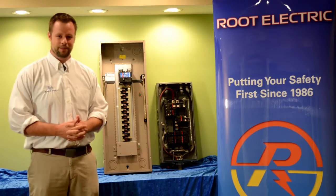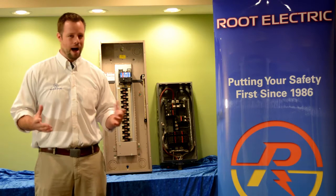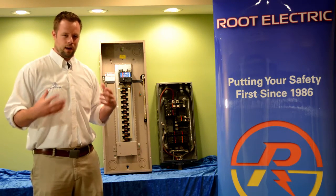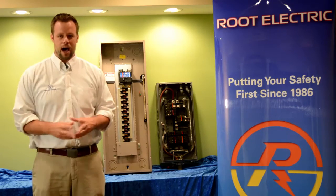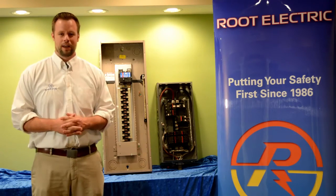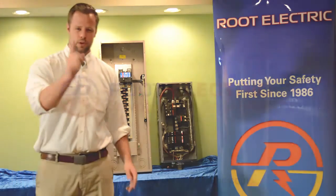If you have any other questions, feel free to give me a call. I'm Bill Root with Root Electric. I'd be happy to go into greater detail — I'd even be happy to come out to your house and explain to you how your panel works. Thank you very much for listening. I'm Bill Root with Root Electric. We keep you grounded.